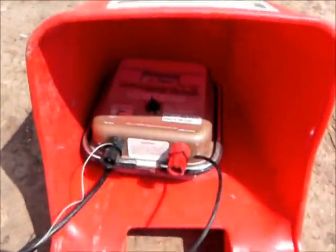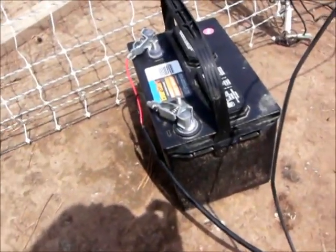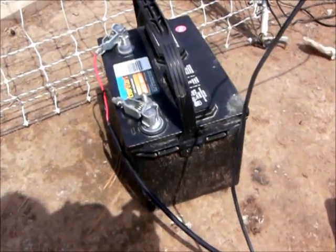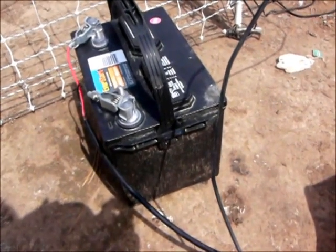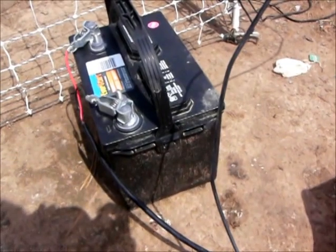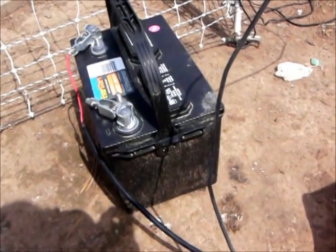Mine is a 12-volt system; a lot of systems are 110 volts. I like this because I don't have to run an extension cord outside. This battery is a deep cycle battery — it doesn't actually need to be this big, because these chargers pull very little juice. But I got the bigger battery and it has a handle, which I really like because I can move it easily.